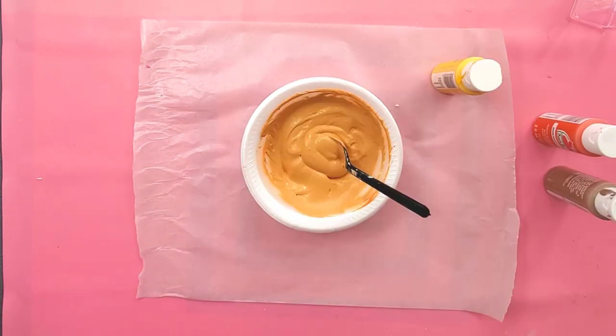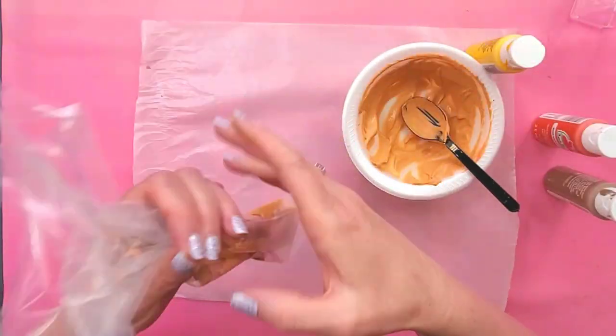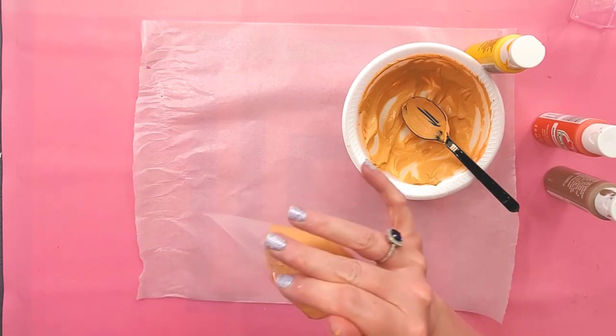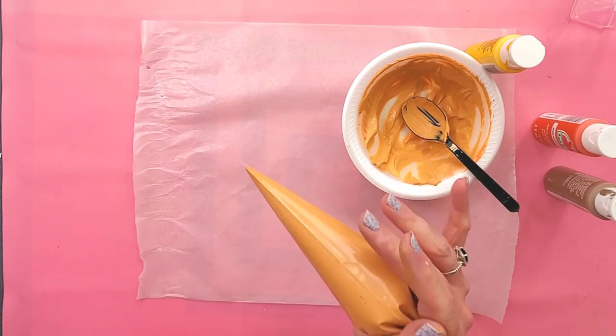Now I'm going to grab a piping bag and put this mixture in. I don't need a piping tip, just the bag. I'm going to pull the bag up and push this down towards the bottom. I haven't cut the tip off yet, but I'm just gathering it all down there.